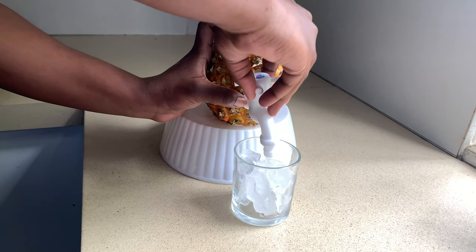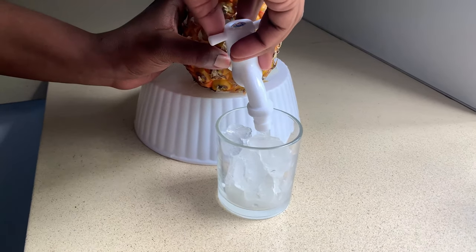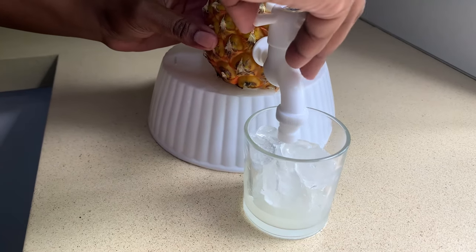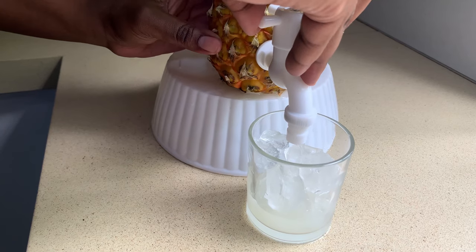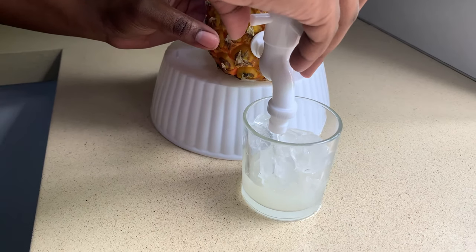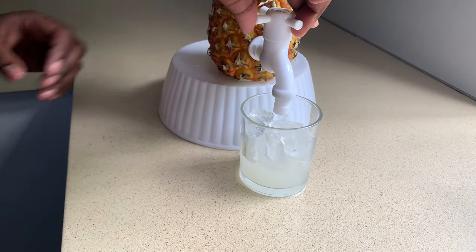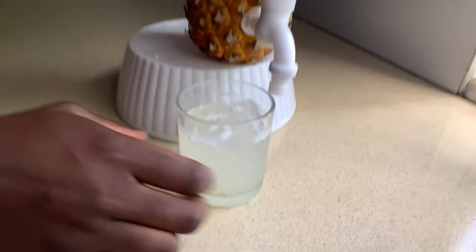Open up that tap! It was kind of tripping on me while I'm recording and all that, but yeah — open it up. Now it's full, let's taste it!